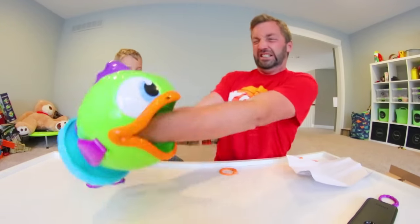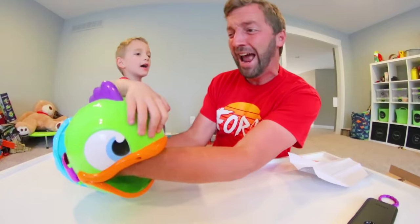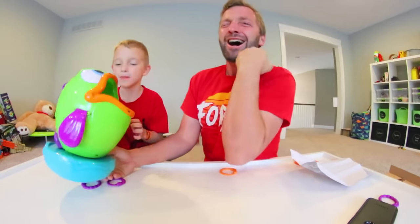I gotta get my worm out of there! He's biting me, Ryden! Help me! I don't have a hand! Look at it! Just look at it!